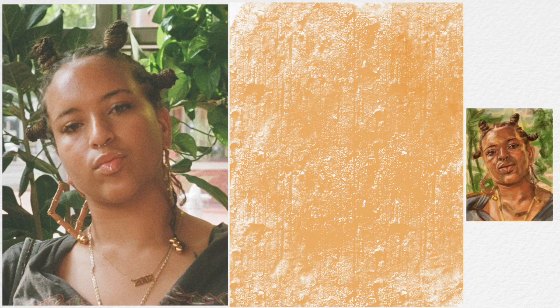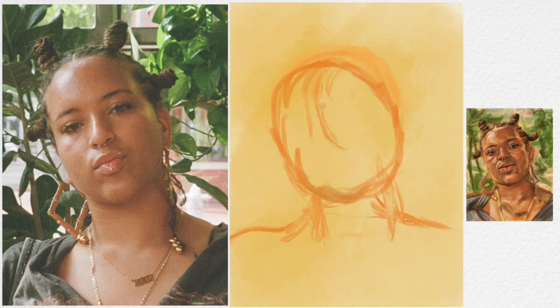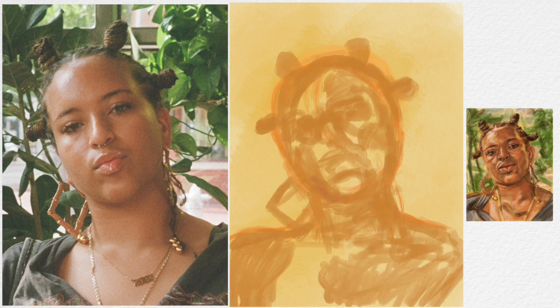Today we're painting Jalea. What you want to do first is tone your paper so it can already have a fleshiness to it. Then after that you want to build in your shape and your form.